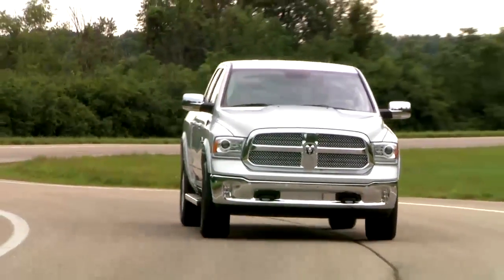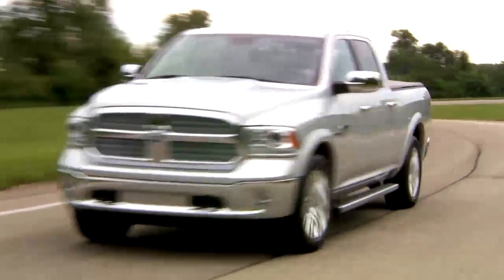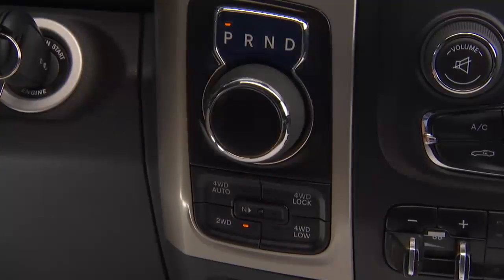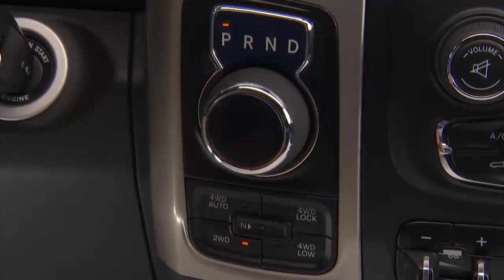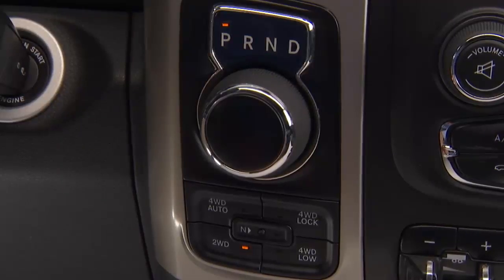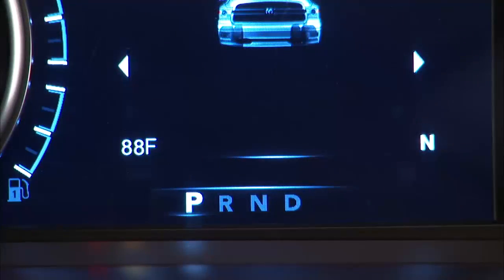Your vehicle is equipped with a fuel-efficient 8-speed transmission with a unique rotary gear selector. The electronic gear selector is located on the instrument panel. The transmission gear is displayed both above the gear selector and in the instrument cluster display.